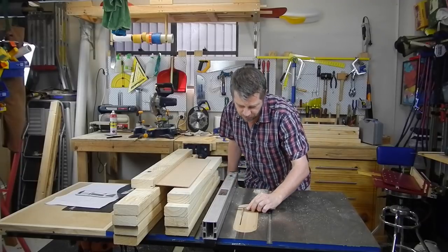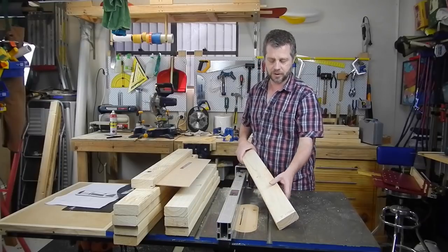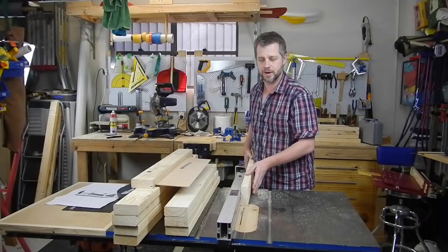Now, in case I'm not exactly in the middle, what we're going to do is just put a little cross on the side that goes against the fence. So if I'm a little bit out, at least we'll be a little bit out all in one direction.